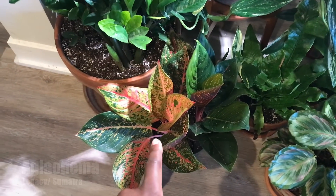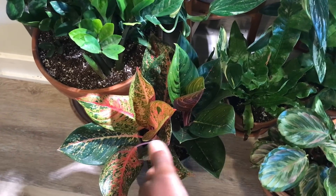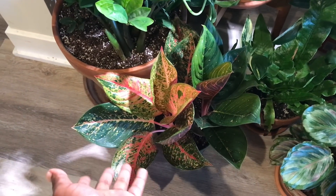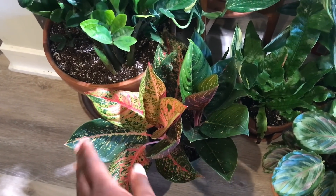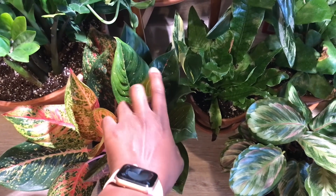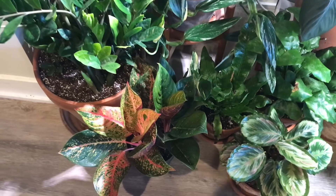Here is my Hybrid Aglaonema — I believe it's a Legacy slash Sumatra. I was asking a lot of people what they thought it was. I think this is a Legacy and then this is like the Green Sumatra. This is not the Chocolate — it looks similar but not really.